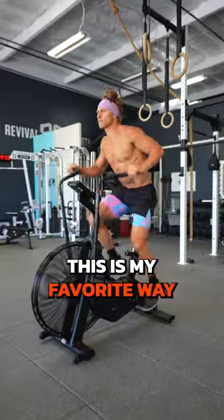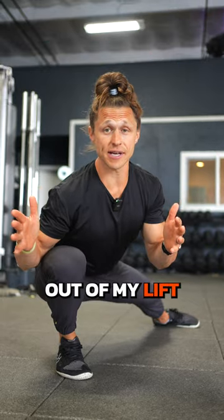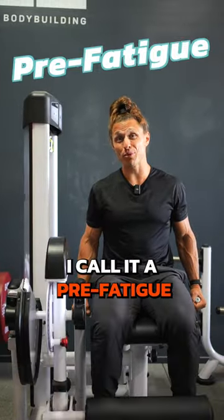As someone who spends a lot of time in the gym, this is my favorite way to structure a workout. I never skip my warm-up to get the most out of my lift. Then I pump up the muscles I'm gonna use — I call it a pre-fatigue.